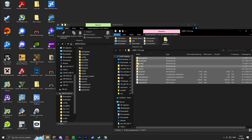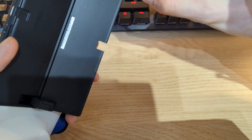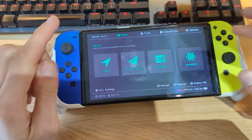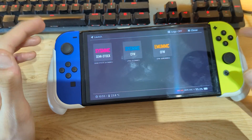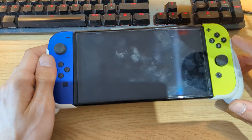Once you've extracted the HATS package to the root of your micro SD card and placed the firmware 18.0.0 folder on it as well, grab the micro SD card and plug it back into your Nintendo Switch — this works for both the Switch OLED and the Switch LCD. It should relaunch Hekate. You may get an error message saying 'here be dragons' but just ignore that. Go back to Launch, then go to Custom Firmware.